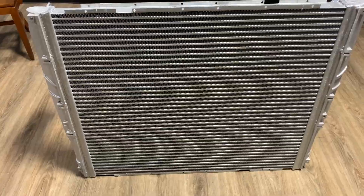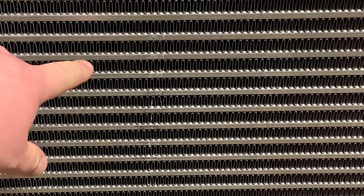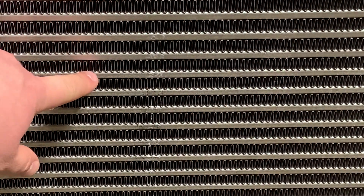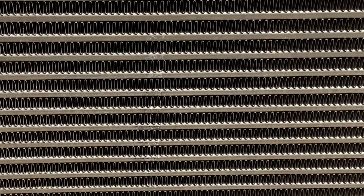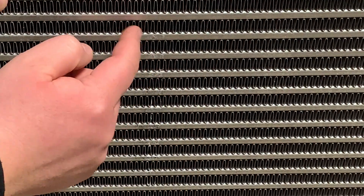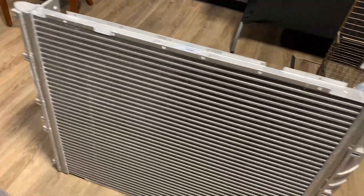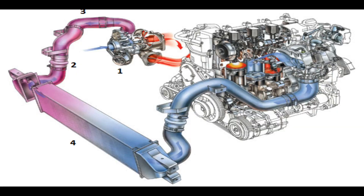You can see it's a bar-and-plate construction. The boost air runs through these channels inside the core, while ambient air runs through the ventilated section to cool it. So your turbo makes boost, it comes in the end tank and runs across these channels, and as you're going down the road air flows through the fins and cools the charge air before it's collected at the other end tank, which has an outlet that connects via pipe to your intake manifold.